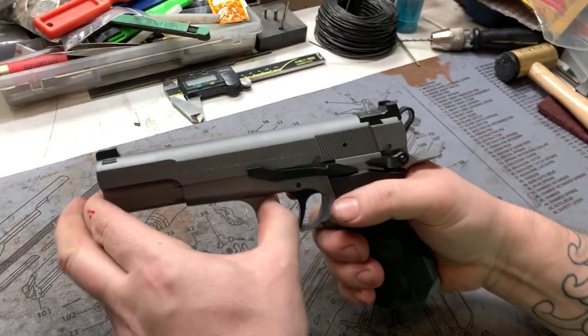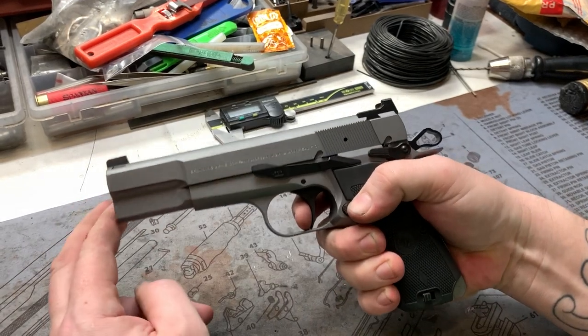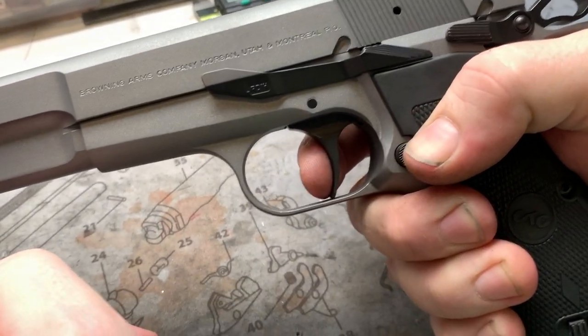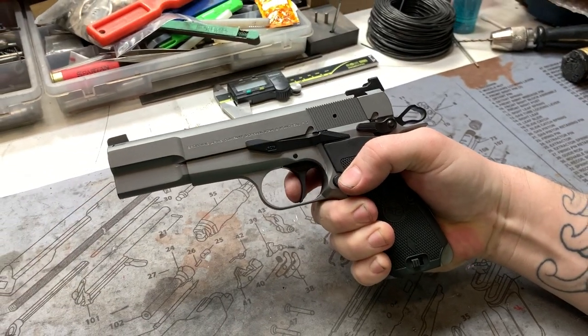We'll go ahead and show you that trigger job. As you guys are probably used to by now — no take up. There's the wall. There's your break, your reset, your break, reset. Audible reset, break. And once again, as you take off, there is no take up — it is just straight wall, break.